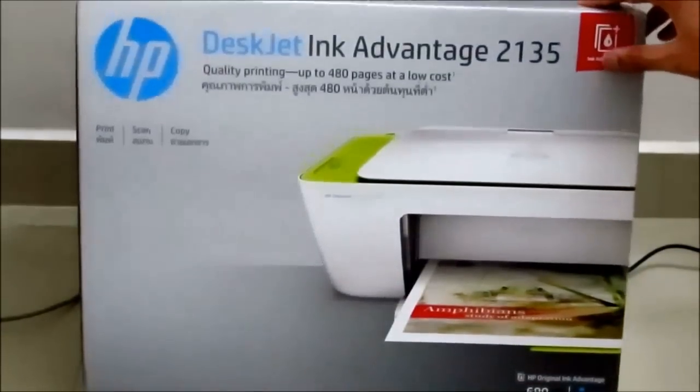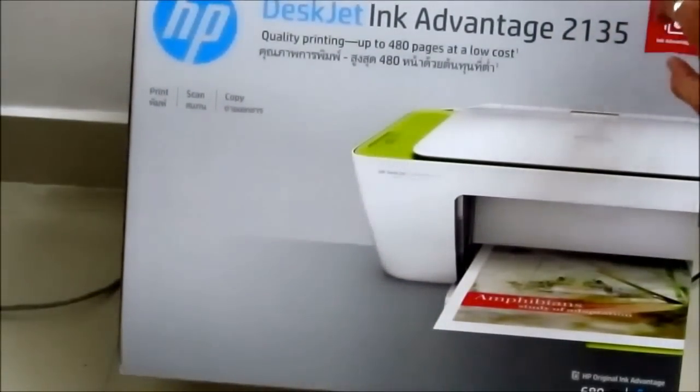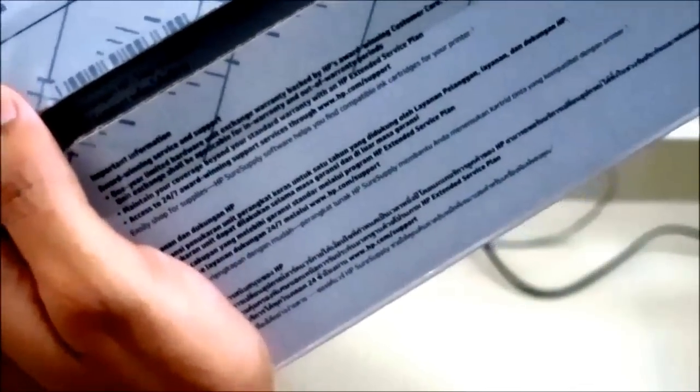That's about the box — it's a plain box with thermocol padding to protect the printer. Inside the box you get the printer itself, a power cable, and a USB cable. You also get two cartridges — one black and white and one color cartridge — free of cost, included in the box. You don't have to pay separately for those.